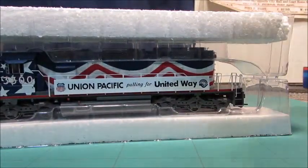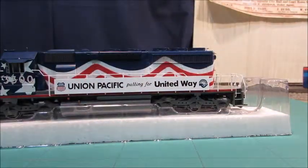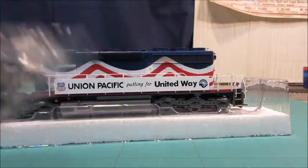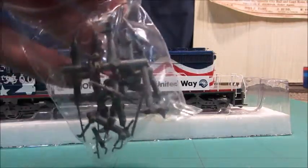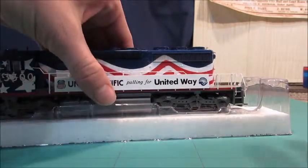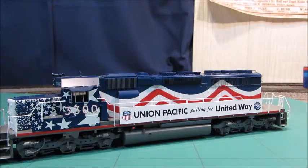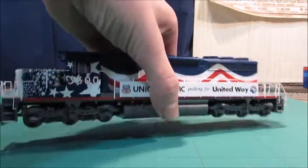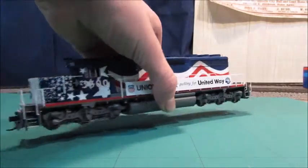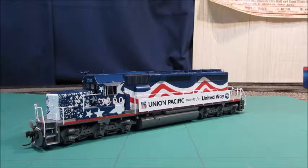It's in a plastic sleeve, as pretty much every modern Athearn engine is. In the top case there's a bag of plastic parts that are detail parts — they're for the fuel tank down here and other places. I'm not sure where all those other places are yet; the instructions weren't too clear. This is a pretty heavy model.